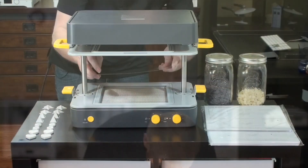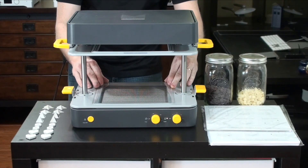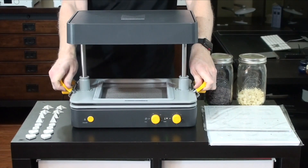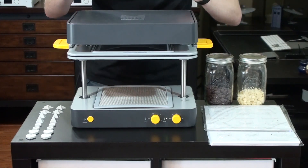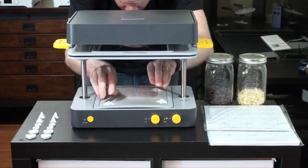Now the FormBox is up to temperature. I'm going to put our cast sheet on the lower tray right on the rubber seal, lower the top tray, lock them together, and raise them so that it starts to heat. Quickly, I'm going to arrange my objects where I want them.